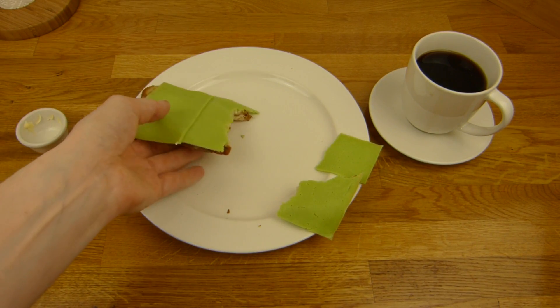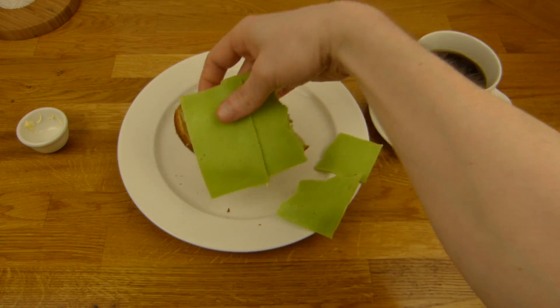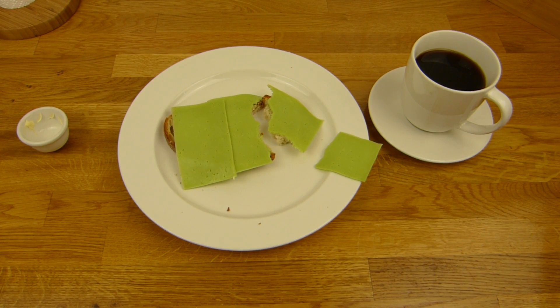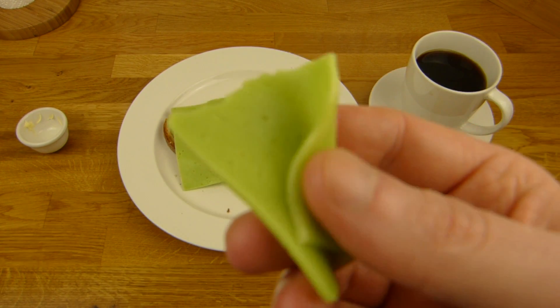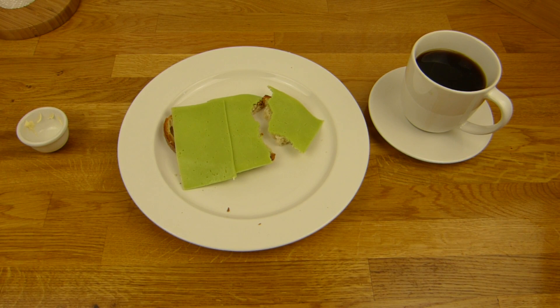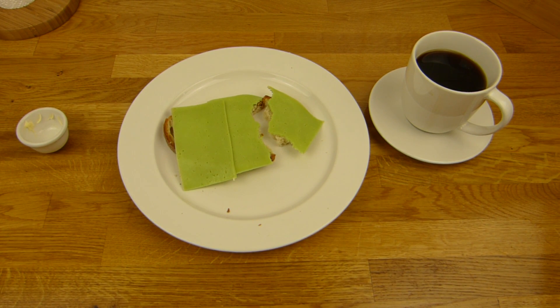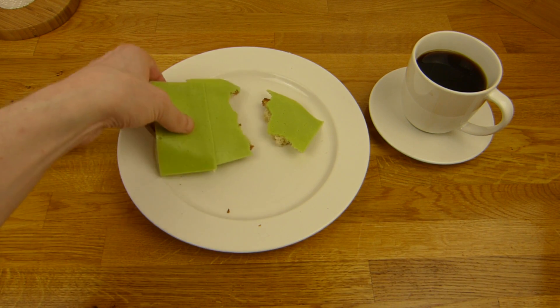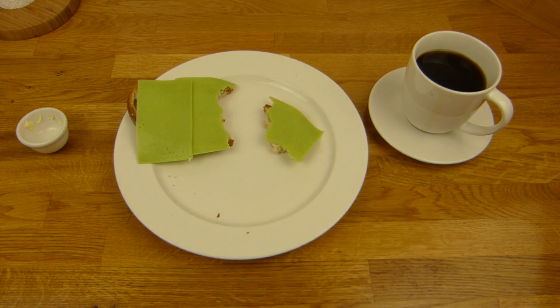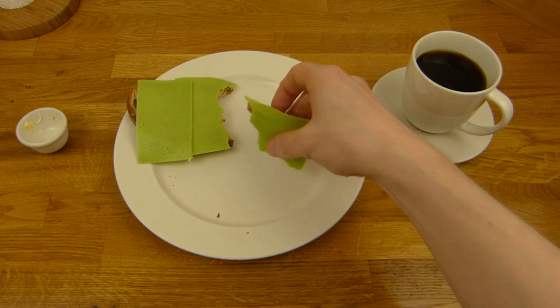Seht ihr auch das Muster hier? Diesmal habe ich 3 normale Scheiben Brot. Kann man so gut durchgehen lassen. Das werde ich jetzt nochmal so naschen. Es schmeckt einfach nur nach Wasabi — ich würde sagen 95% Wasabi-Geschmack, so als ob ihr ein ganz bisschen von dieser Wasabi-Paste essen würdet. Und dann sind vielleicht noch 5% Käse da. Ich schmecke auch nichts vom Brot. Denn das ist mein Lieblingsbrot — leider. Man sollte auf jeden Fall nicht dieses Brot nehmen, sondern etwas Kräftiges. Ein dunkles Brot oder so, ansonsten merkt man vom Brot nichts.